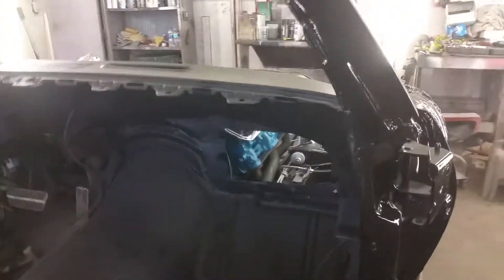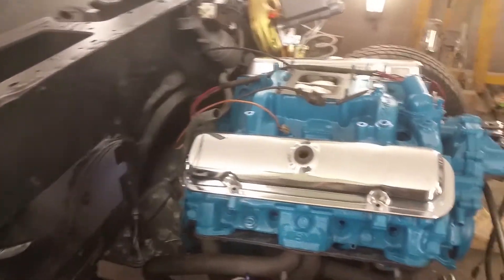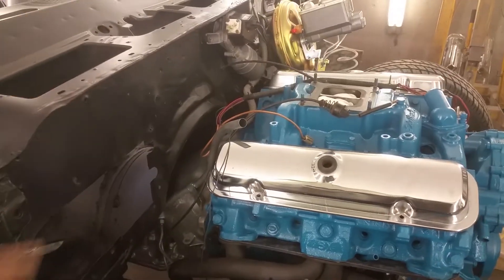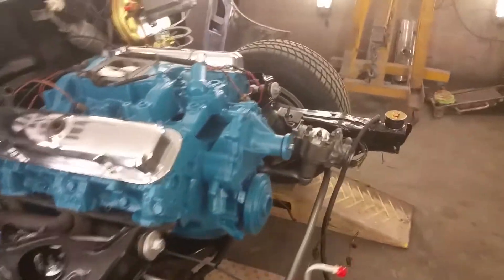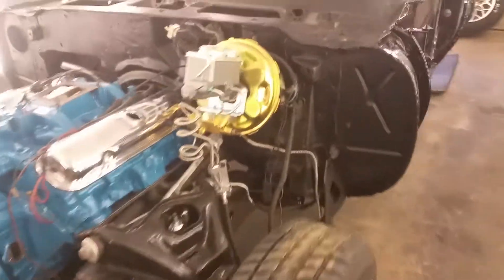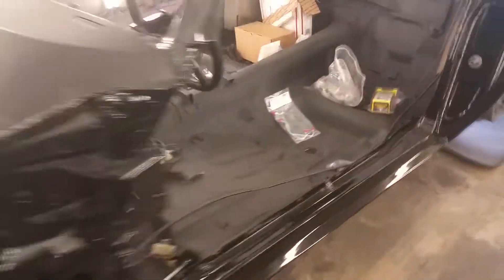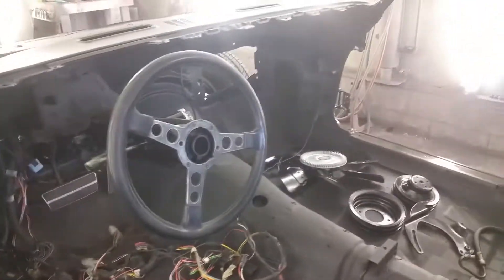The next thing we'll be doing is putting in the heater box here, getting this all tidied up. I'll run the wiring to that. Then we start dressing up the motor, getting the fan and other stuff on — fuel pump and everything. Then we'll go and start getting some of this wiring inside put back where it's got to be up over the dash, getting this one prepared to start.